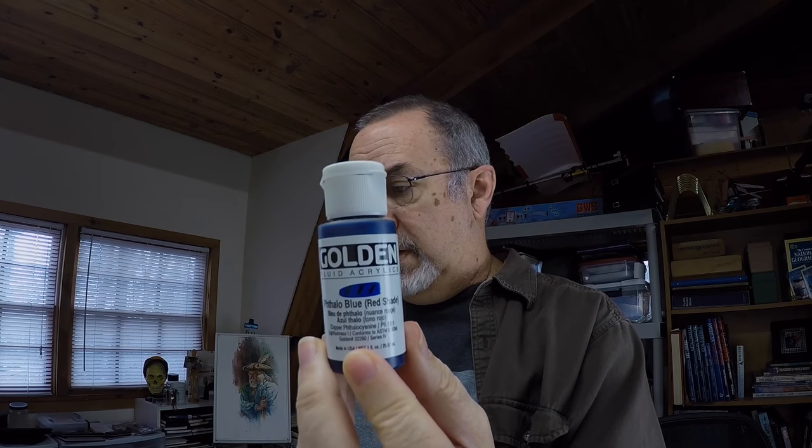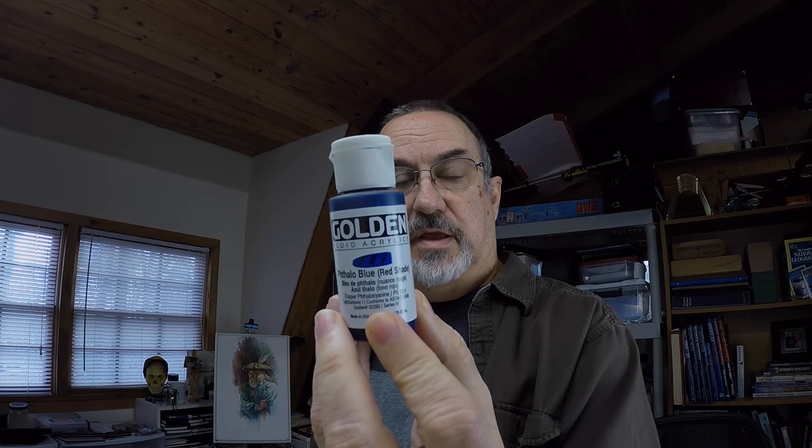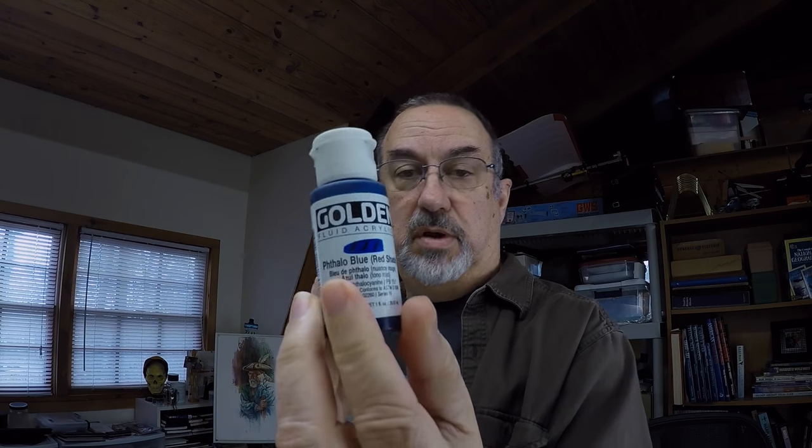Another paint I thought had really good tinting strength is Golden Liquid Acrylics. They come in tube and fluid forms, and I would always use the fluid because they thinned out and tinted much more brilliantly.